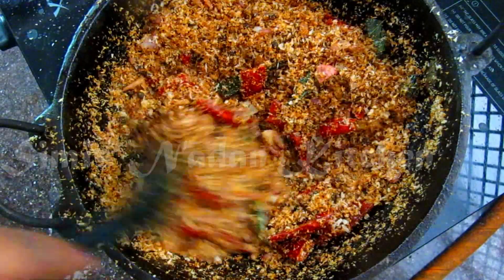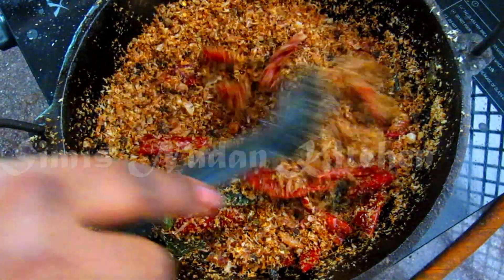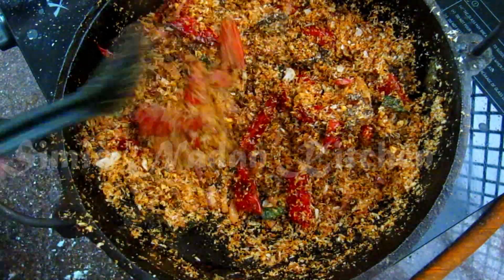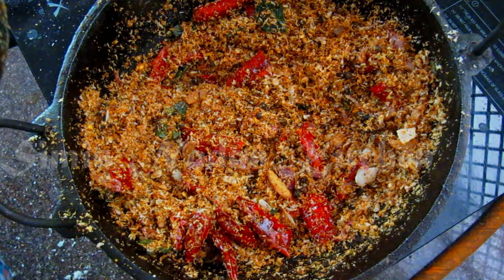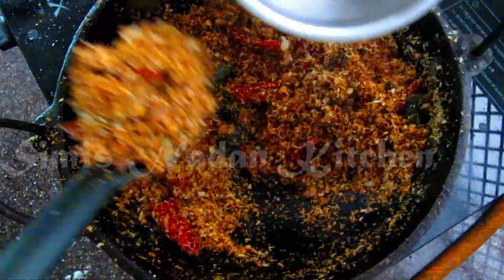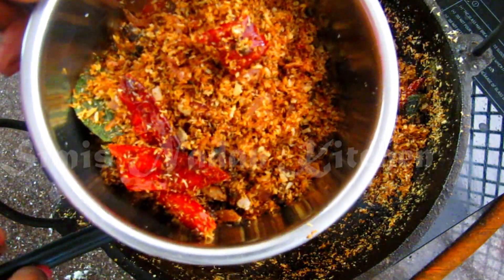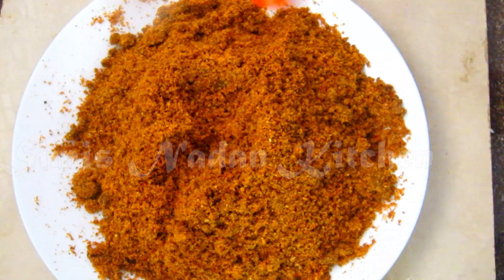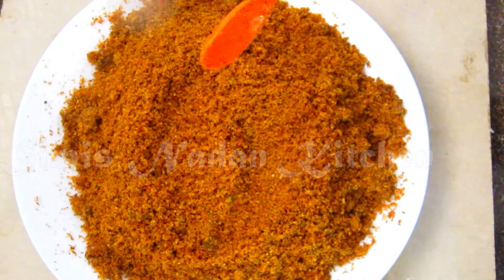We will add the taste to it. The taste is crispy and we will add it. Then we will put it on top. Now we are going to put it on top. We will add a nice crispy mix in a jar. I will put it on top as a powder. This will be a good taste.